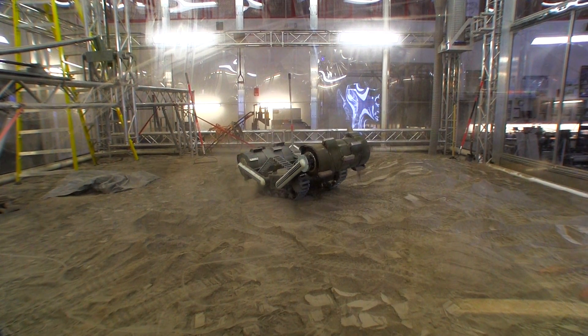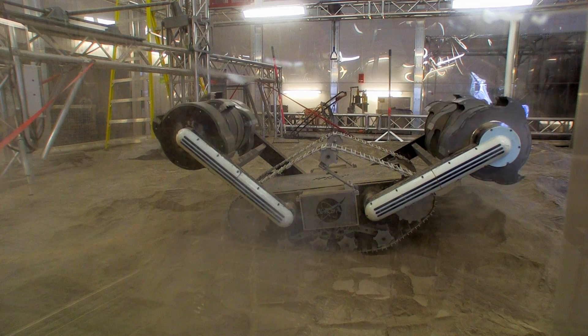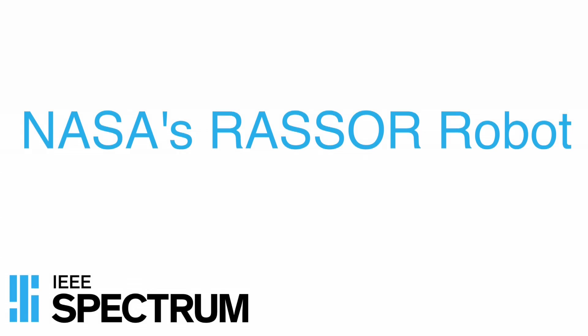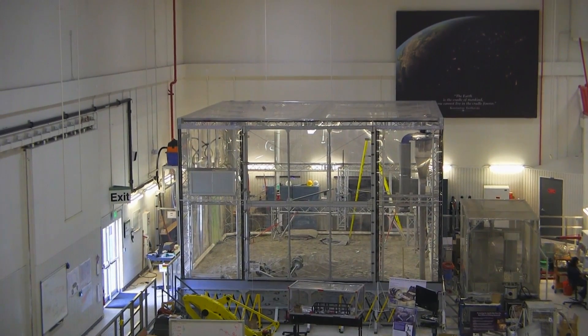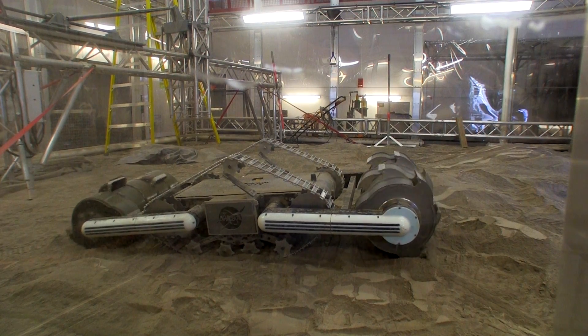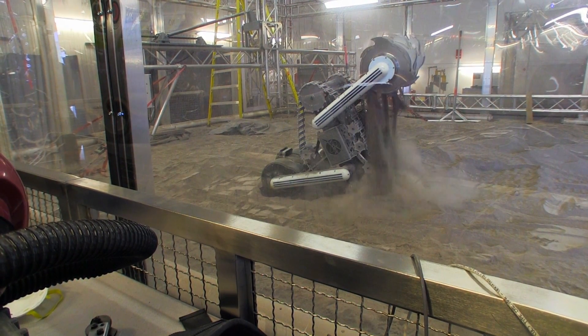This is our robot Razor and I'm going to be driving it around and showing you some of the things that it does. We're in the Kennedy Space Center Swamp Works. This is the GMRO lab part of the Swamp Works. That's where we develop robotics for working with resources in space on asteroids, on the moon, or on Mars.